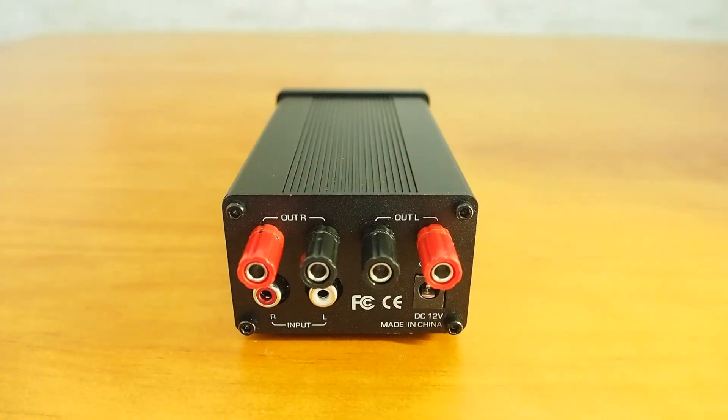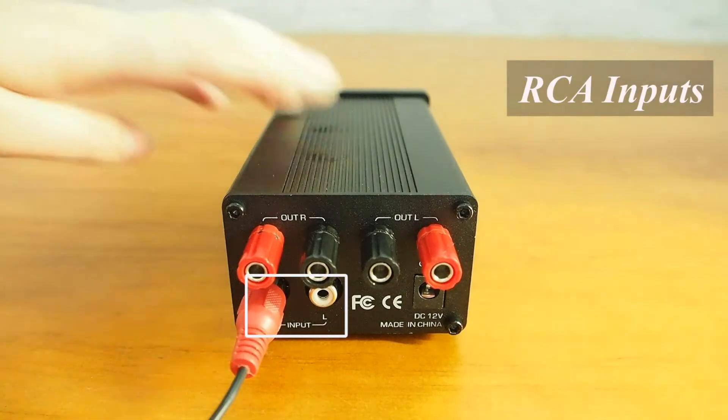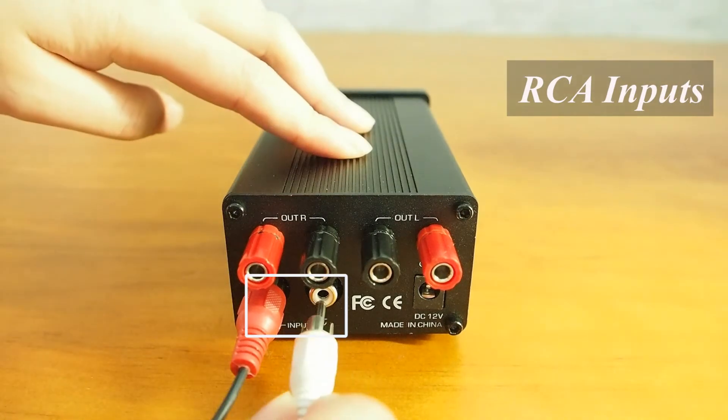As for the rear panel, we have the power supply, audio input and output. With two RCA inputs, this amplifier can easily be connected to a CD player, MP3, etc.